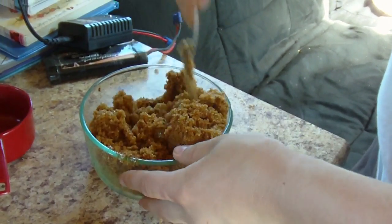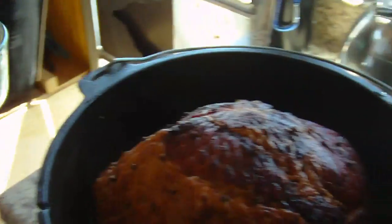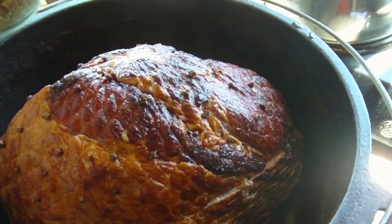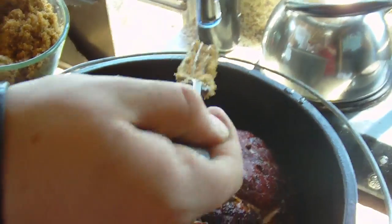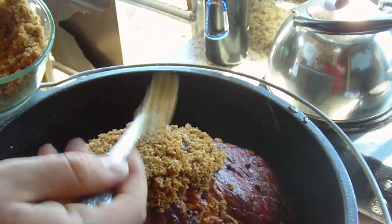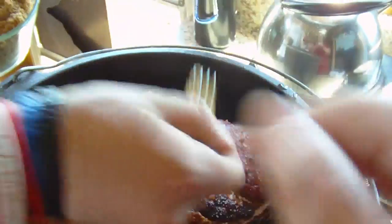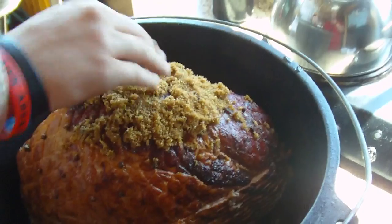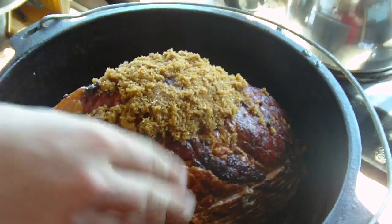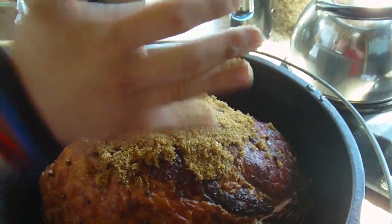Then we're gonna put the brown sugar on top of our ham. You can put it in the bowl first — it may make it easier to stir — and now we're just gonna put some of it all over our ham. There's no easy way to do this; he's probably doing it the hard way with a fork, but you just put the sugar all over the top of the ham. Take your fingers, show it some love. Most of it's probably gonna wash off anyway, but some of it will stay on after we put the pineapple on.